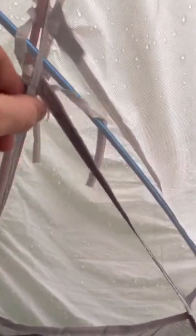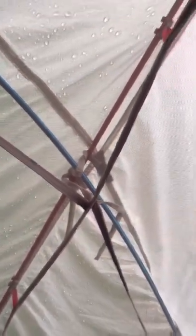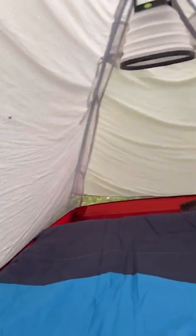You have to tie the outer shell — the rain fly — to the frame, and also tie the outside to the frame. That's the only thing I don't really like, but it doesn't bother me that much. It's a good tent for $150.